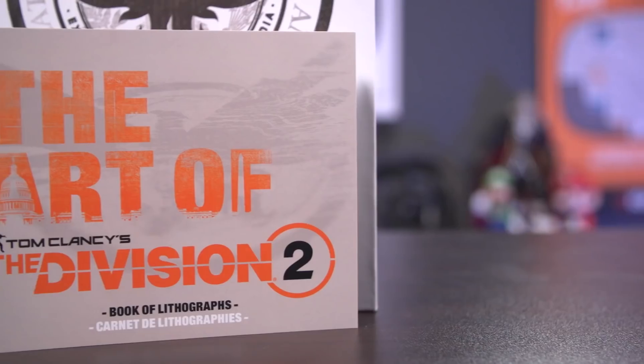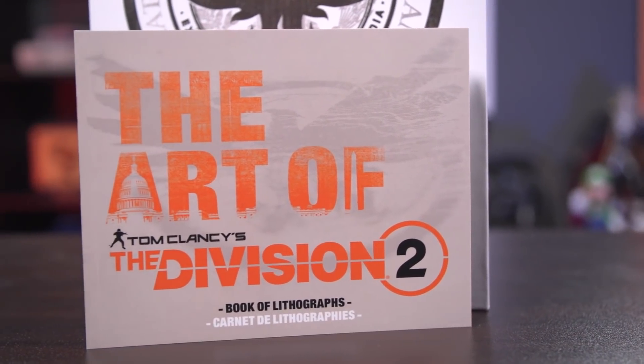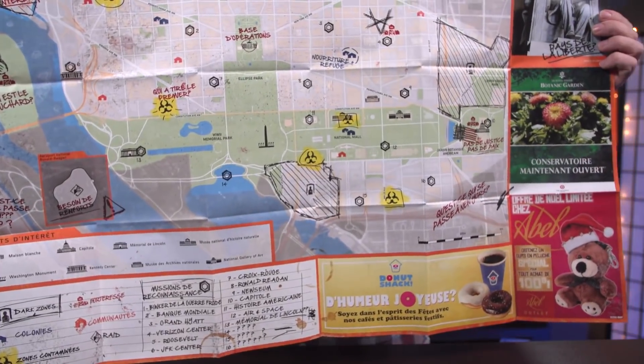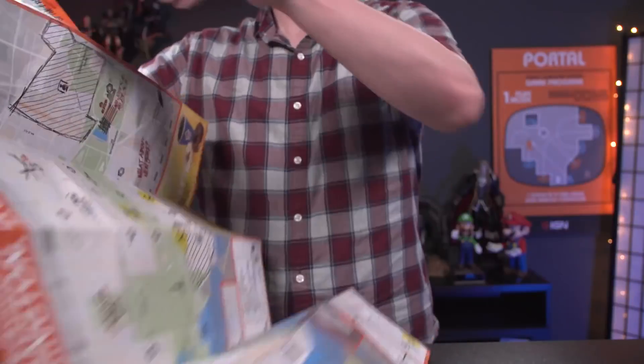Right away we have an art book with a top casing that you can take off. It also has a Washington DC map and a few advertisements on the back, along with some tips on map locations that you might want to check out.